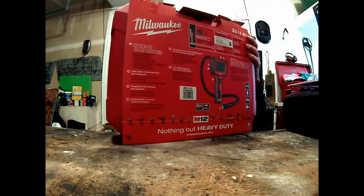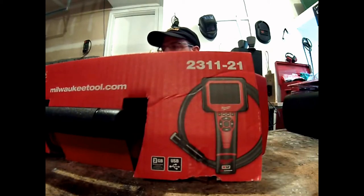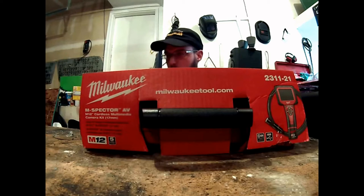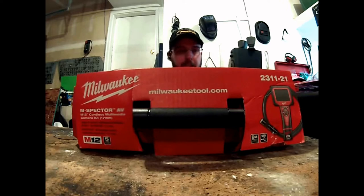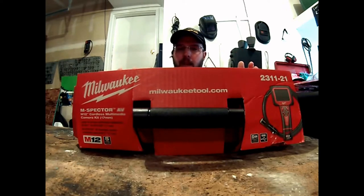My biggest complaint with Milwaukee is they have so much stuff — they almost have too much — and it's very difficult to find exactly the product I need because they have so many different variations of the same product. For example, this particular unit: I need an inspection camera.